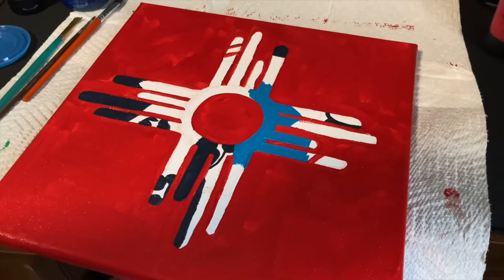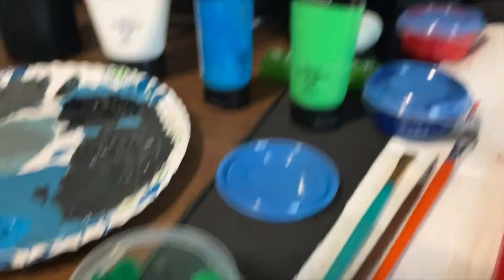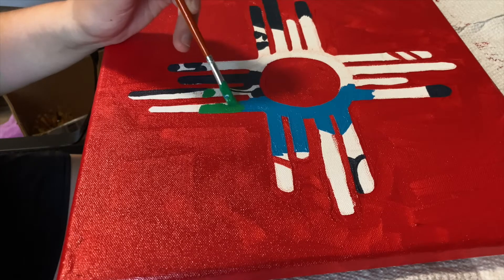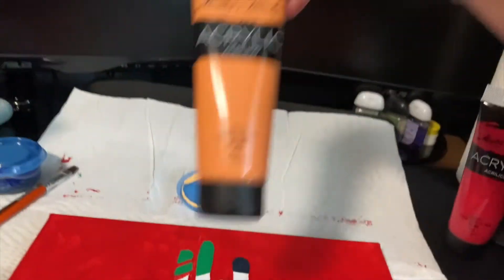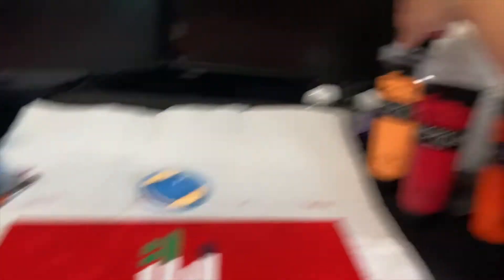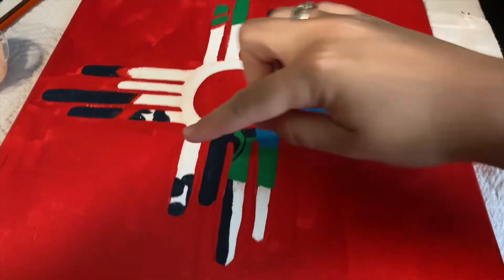This is how it's looking so far. I'm doing a teal-ish color next — mostly green, but I added a little bit of blue to it. Then I mixed a really light orange by mixing a color with a super light orange I already had, and I'll be filling that in down here and over on the left side.